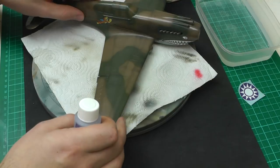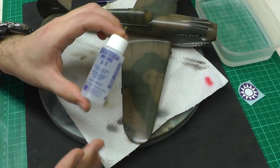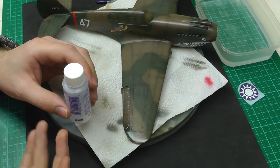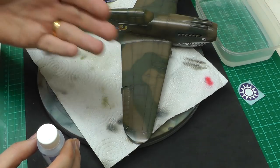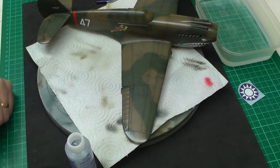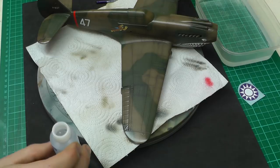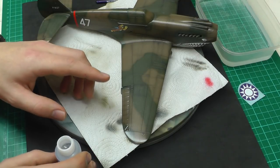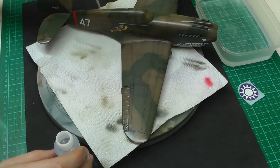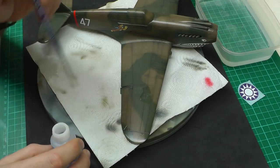To prep the surface we use Micro Set — it's the first stage of the decaling solutions. This solution helps the adhesiveness of the decal, making it stick a lot better to the model. It's also going to soften up the decal a little bit — not as aggressively as Micro Sol — but enough that you can still maneuver it. Using our paint brush, we're just going to dip into the Micro Set and brush it onto where the decal is going to go.